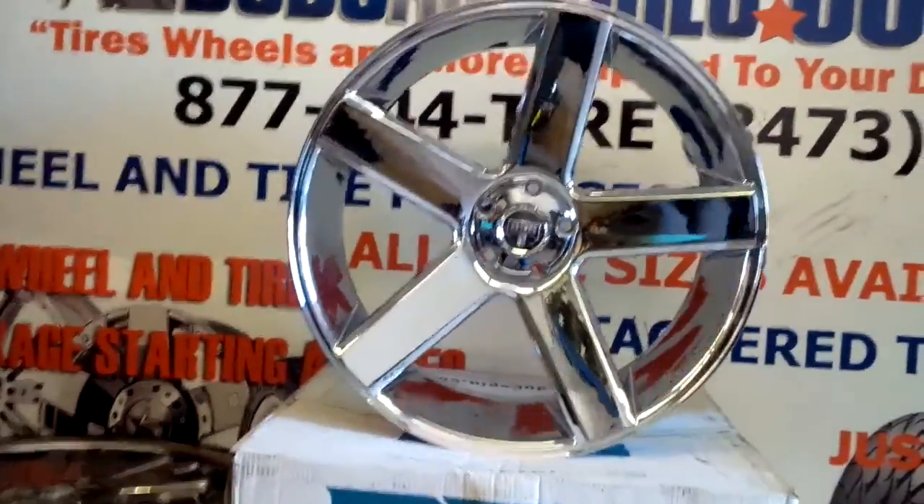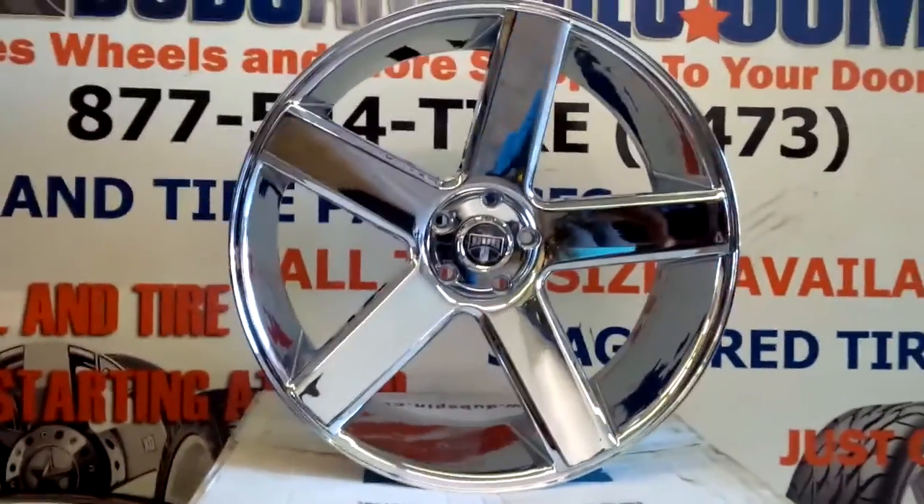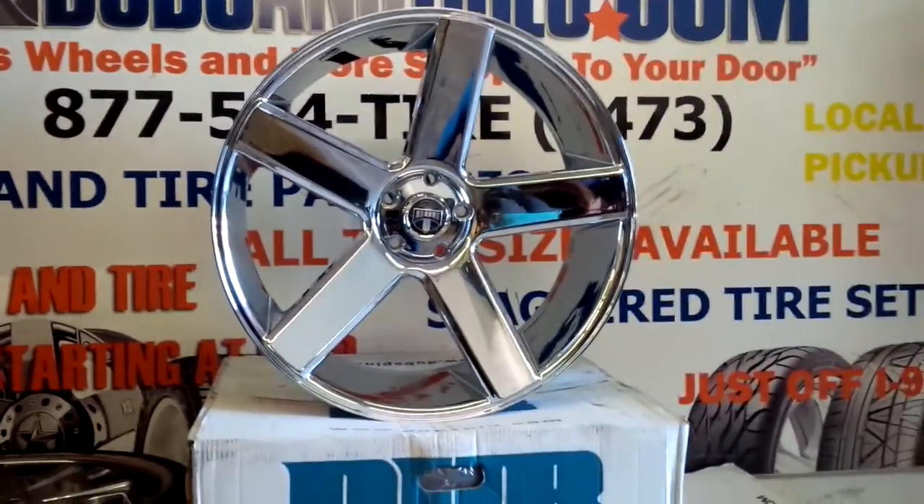Right now you're looking at the Dub Baller in chrome 24 inch. These are going out for a Chevy Impala. It's a great looking wheel.